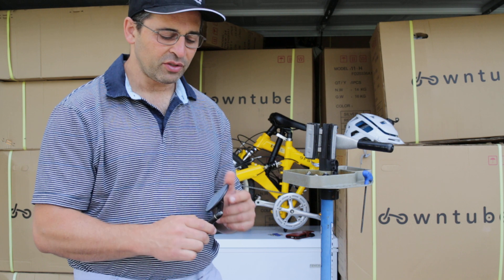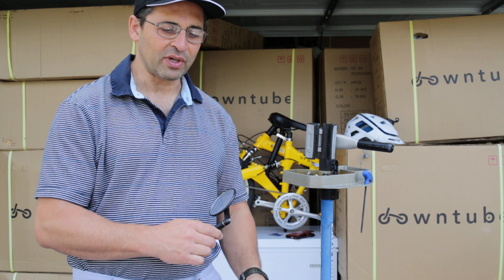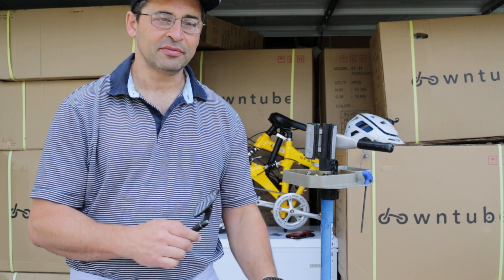Just make sure you get something that bolts in, doesn't move around, and you'll be set. Thank you very much for watching.